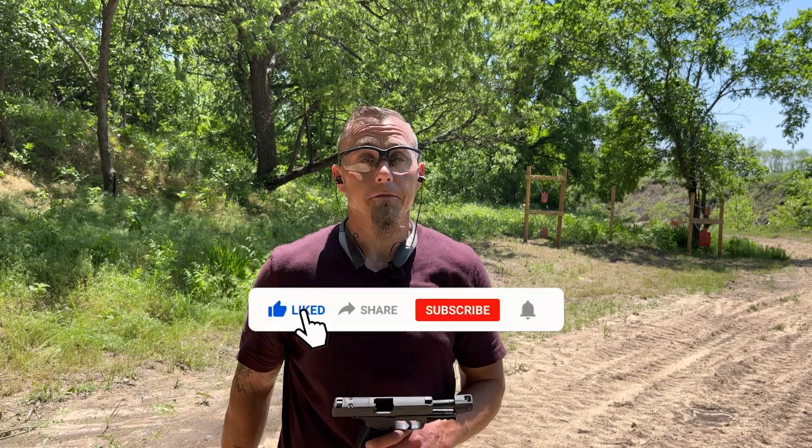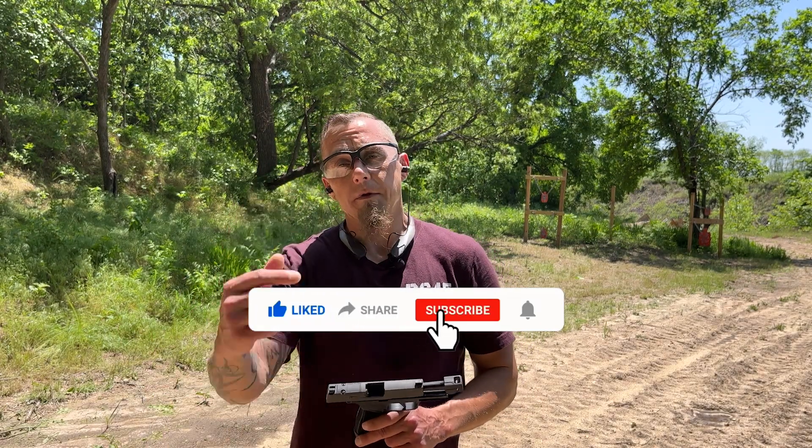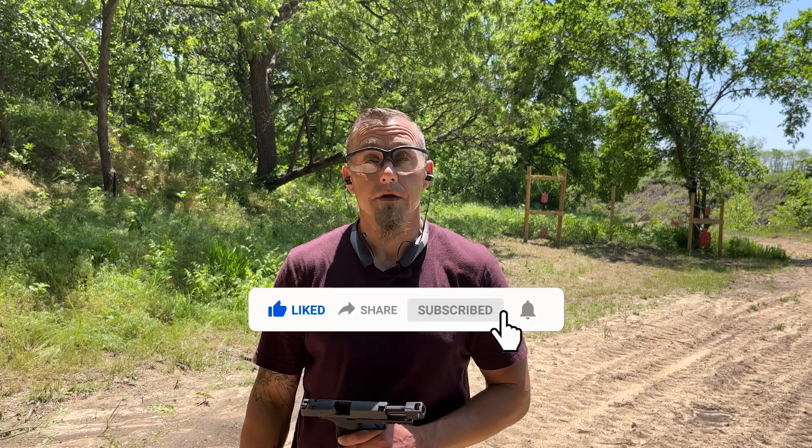If you like the content in this video, please like, subscribe, and leave a comment. If you didn't like the content, let me know in the comment section as well. We'll see you in the next one.